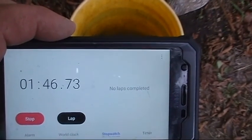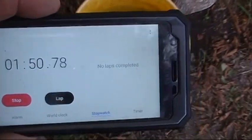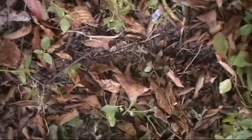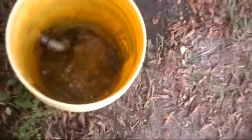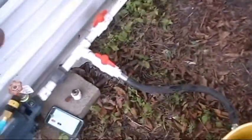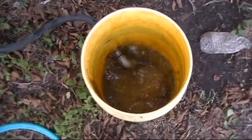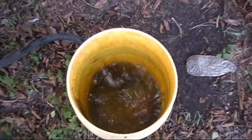Looks like about 1 minute 50 seconds. I got to open that back up. I'm gonna open both valves up. It'll fill my tank up plus it's pumped water because I've got enough gravity flow in my tank to push through the pump and push through this.